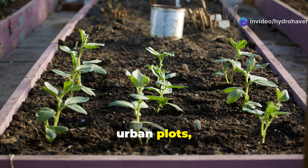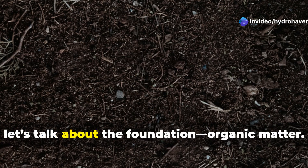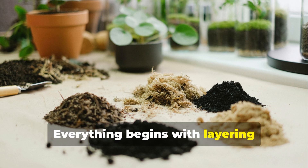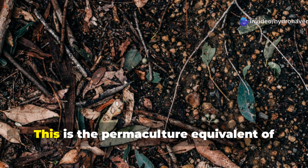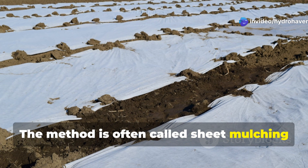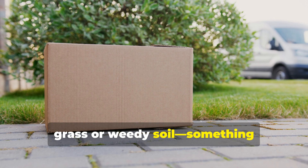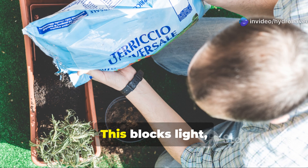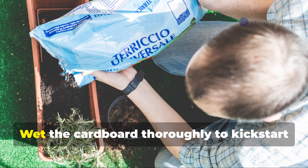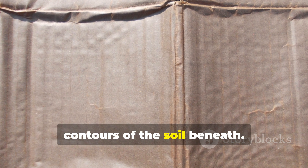Whether you're working in raised beds, urban plots, or containers, this principle applies: assess first, then act. Now let's talk about the foundation — organic matter. You can't build soil without it. Everything begins with layering carbon-rich and nitrogen-rich materials. This is the permaculture equivalent of nature's forest floor. The method is often called sheet mulching or lasagna gardening. You start by laying down a biodegradable barrier — like cardboard or thick newspaper — over grass or weedy soil. This blocks light, smothers unwanted growth, and creates a moist, dark environment where decomposition can begin. Wet the cardboard thoroughly to kickstart microbial activity and help it mold to the contours of the soil beneath.